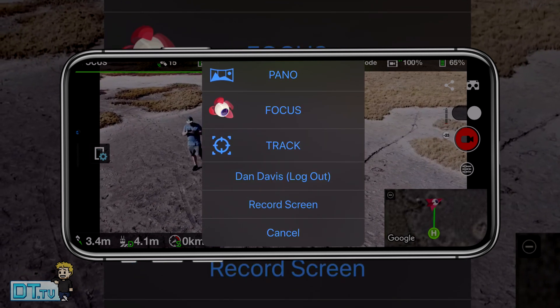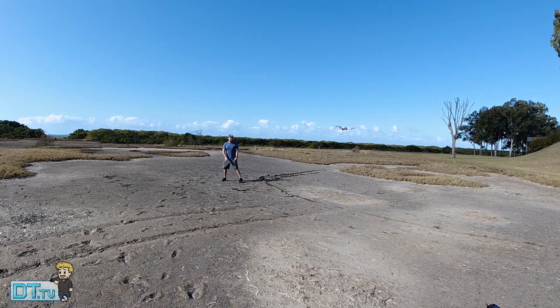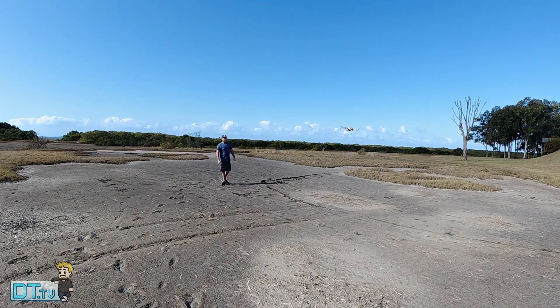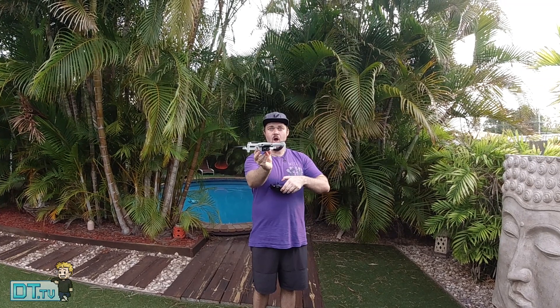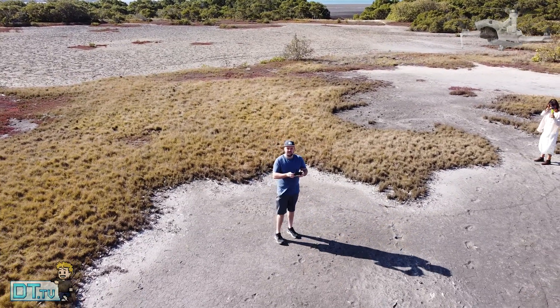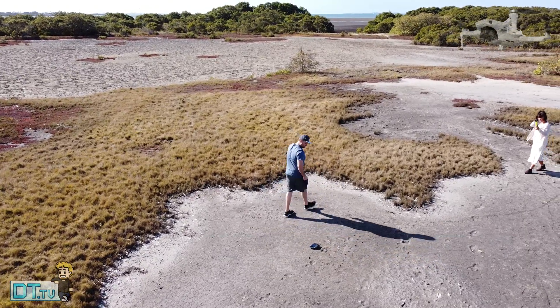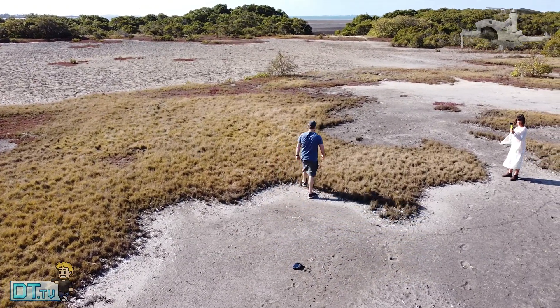In today's video we will be checking out the functionality available for the Mavic Mini in the current Litchi beta. It's not available to the public just yet, but we get an exclusive look at the beta. I'll have a link in the description and a card to check out my DroneLink video so you can compare the two pieces of software to see what's right for you.